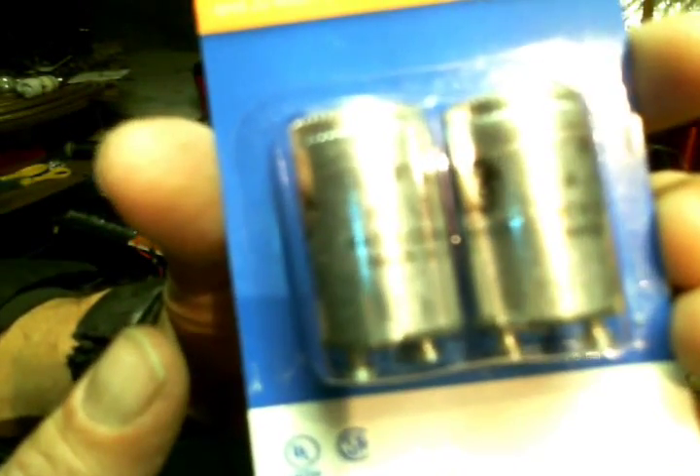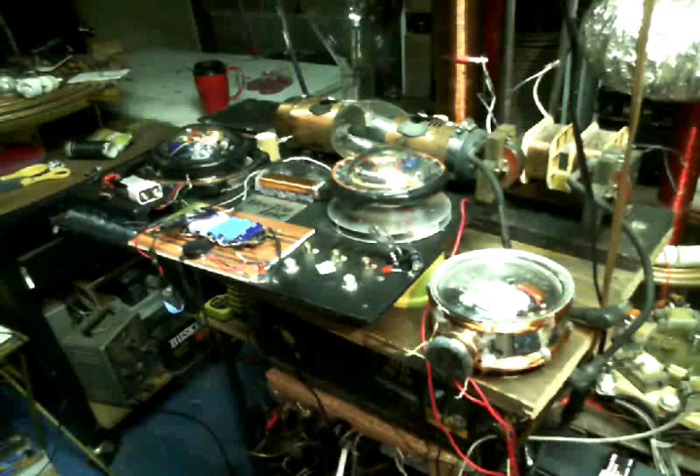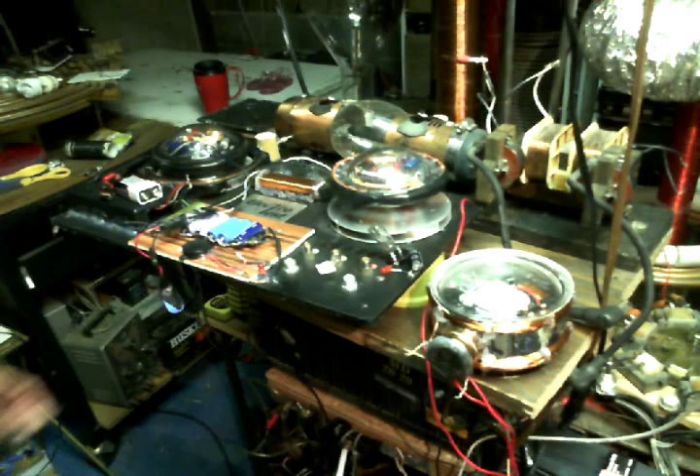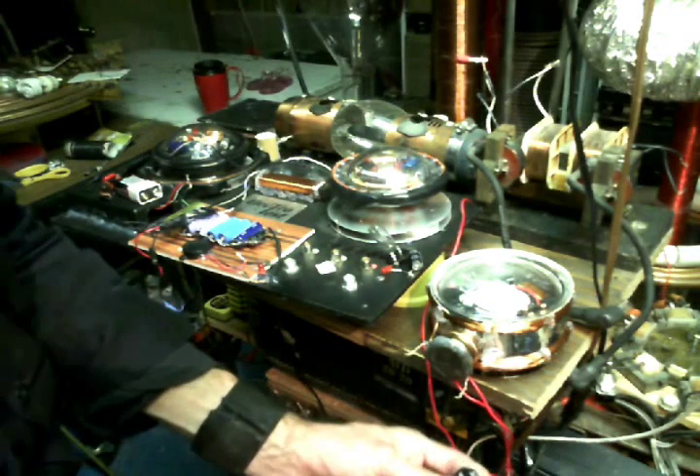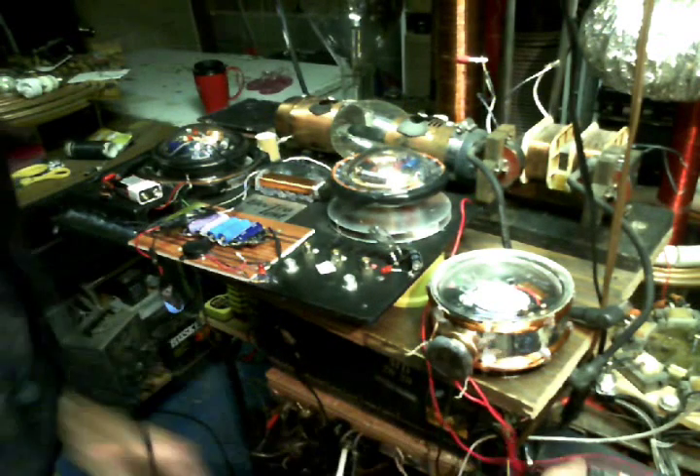When I say fluorescent bulb starters, these are what I'm talking about. You can buy them at the local Walmart in the hardware section for a couple dollars for two of them. They're argon gas filled bulbs that are basically used for starting up your fluorescent bulbs in some systems. Anyway, I'm going to go ahead and plug in the battery systems.